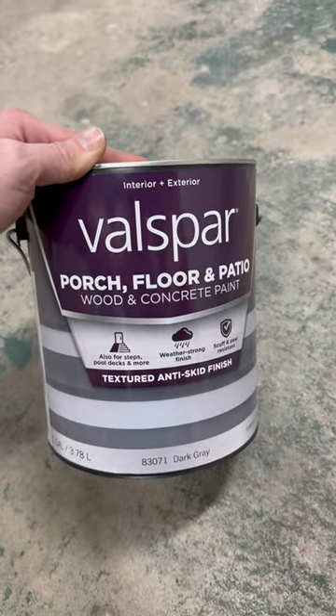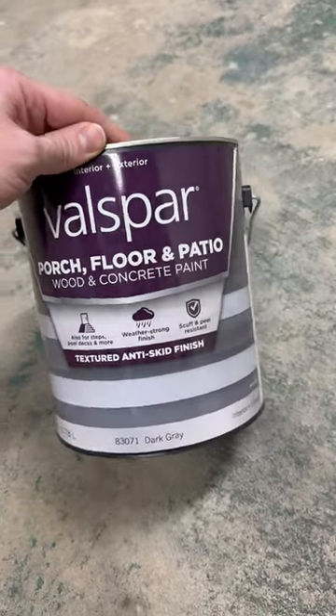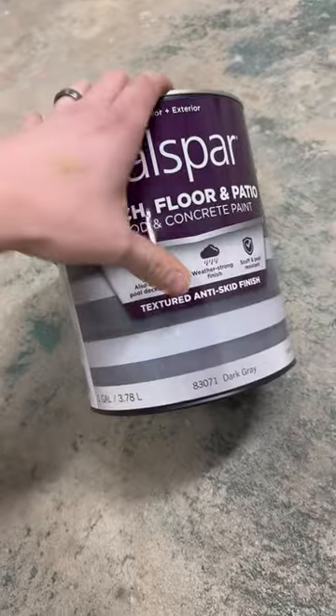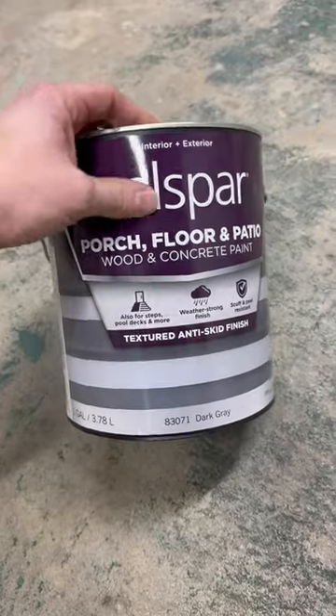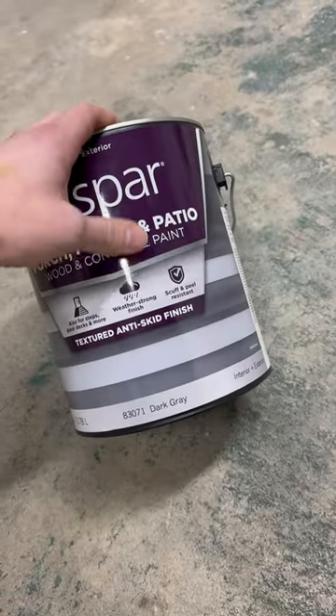We are going to get ready to paint. The paint I'm using is Valspar Porch Floor and Patio — it's for wood and concrete. This is actually an anti-skid finish, so it's got a little bit of grit to it, which gives me a non-slip surface.